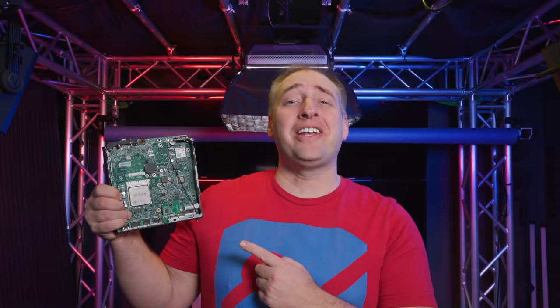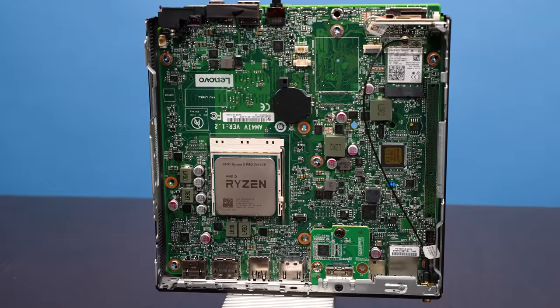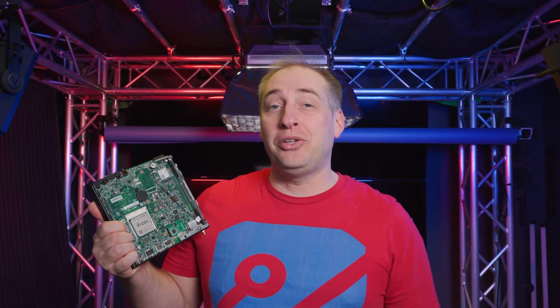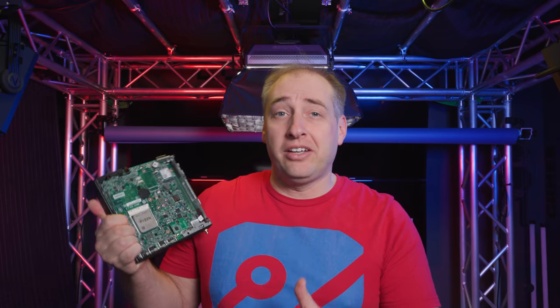Hey guys, this is Patrick from STH, and today we're going to take a look at the Lenovo M75Q Gen2 Tiny, which specifically has an AMD Ryzen CPU. You cannot take this AMD Ryzen CPU and put it into an HP machine because this CPU is vendor locked to Lenovo. In this video, I'm going to explain what AMD PSB is, why Lenovo's implementation is a little different than what we've seen previously, and I'd love to hear your feedback in the comments below.